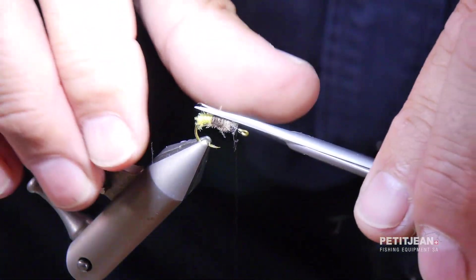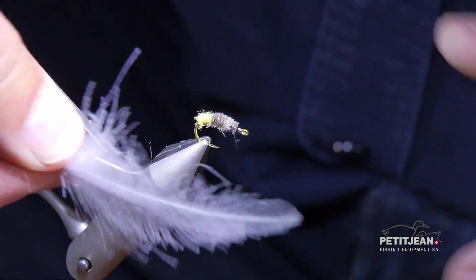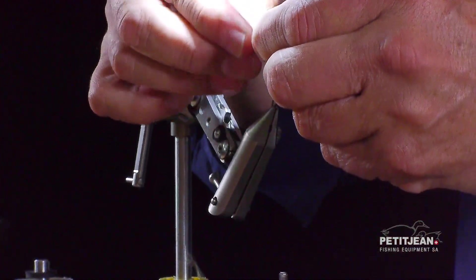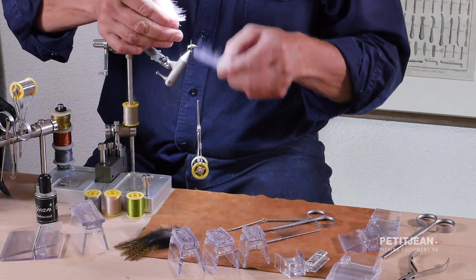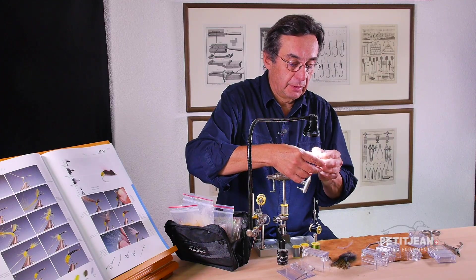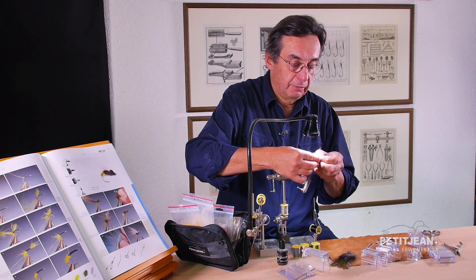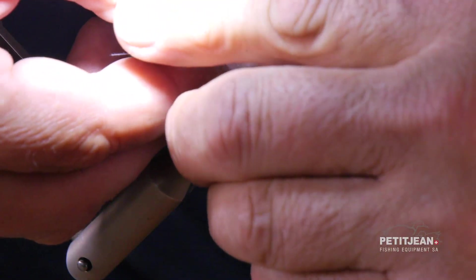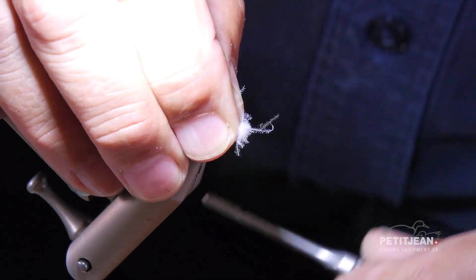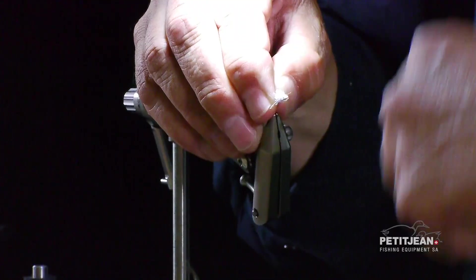Now you choose two of the light mellow and one of the white. Put them 90 degrees from the stems and start to collect the fibers on one side of the feather, then turn it the other way around and collect on the other side like this. Try to have quite enough material. I like very much that color because you can see it from very far away when you're fishing. So once again, it's two of the light mellow and one of the white. Fix it like this and control that it is all around 180 degrees.